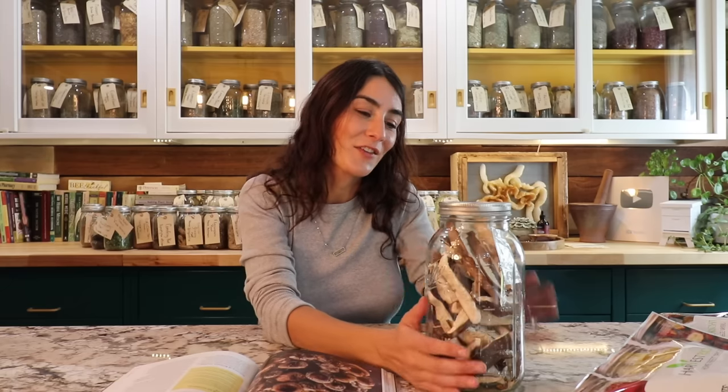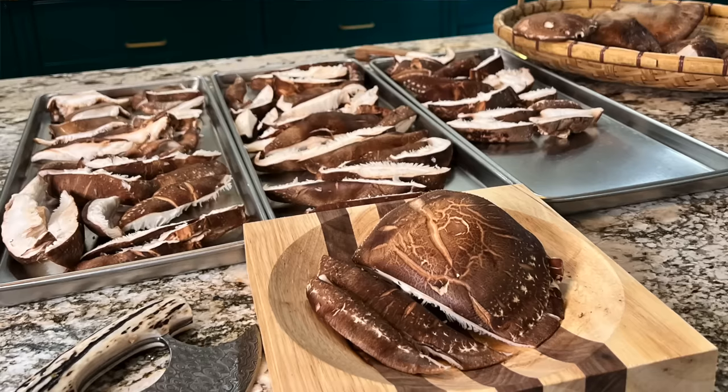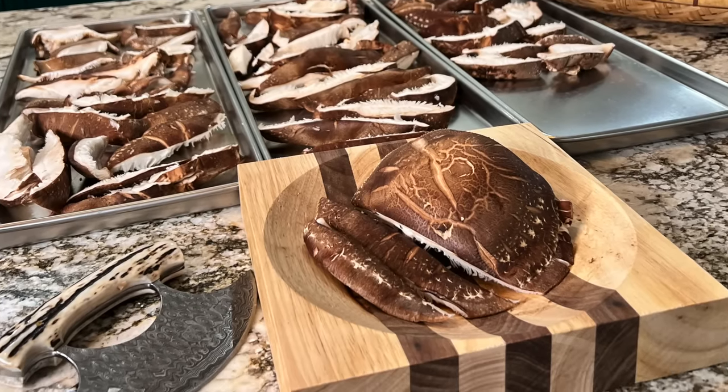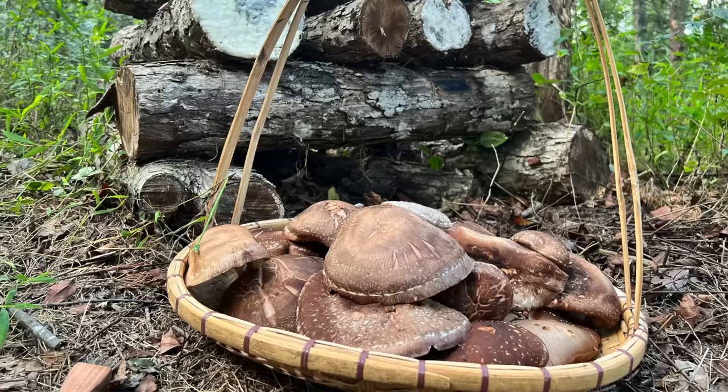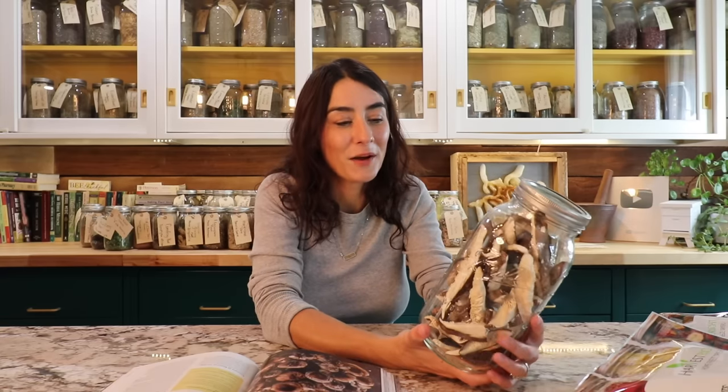Another thing I found absolutely beautiful is that if you eat one to two fruiting bodies — which is the mushroom itself — a couple of times a week, it will boost your immune system and help your body support itself against all the colds and bugs going around. So not only is it a delicious food source, it's also medicinal. Shiitake is very common and easy to get at the grocery store, but if you do want to grow it, it only takes a couple of logs and you just sit and wait for the harvest.